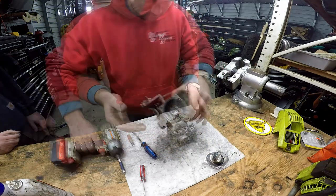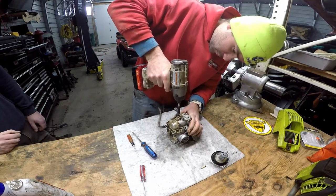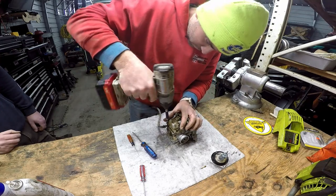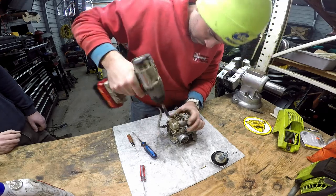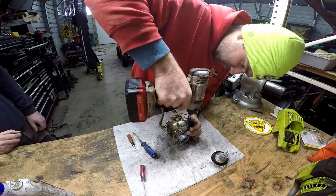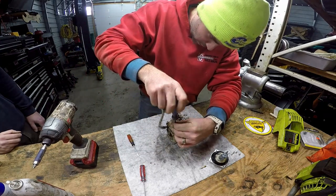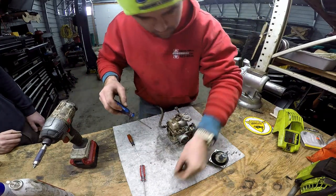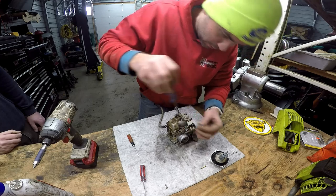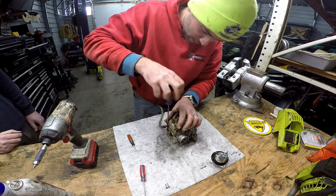Look how dirty that is. I use an impact to shock the screws loose, because if you use a Phillips head screwdriver sometimes you just end up stripping it out. When you use a little impact like that, it just gives it enough shock to break it loose. Then you can finish the job with a Phillips head screwdriver.